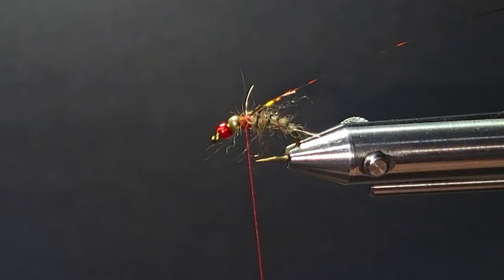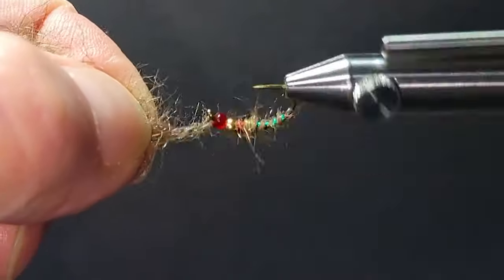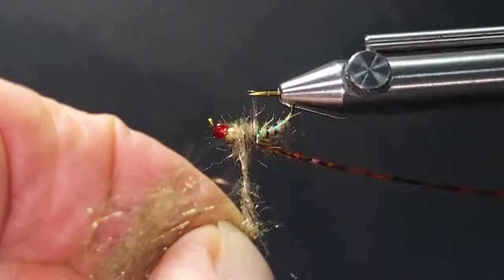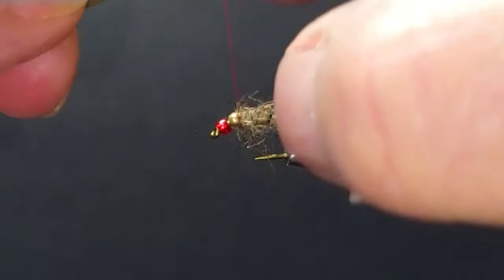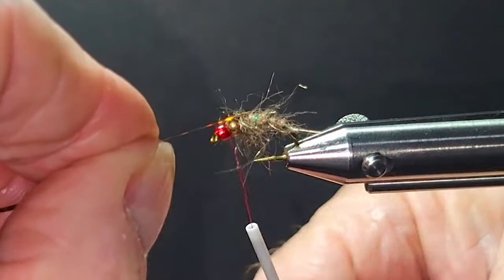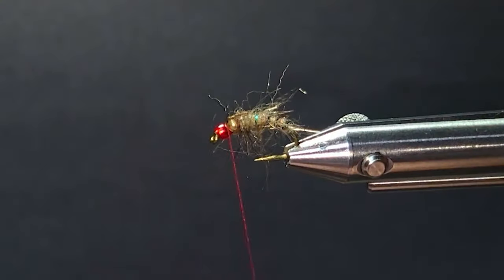I'll throw a half hitch in there and bring in some dark Arizona Synthetic Peacock — dark Hare's Ear — just a little bit of contrast in the front. I'll get a little bit of a thorax done there, then get my thread over the top of the copper bead, bring my wing case over the top, tie it down, with another turn as I tie it back over itself.